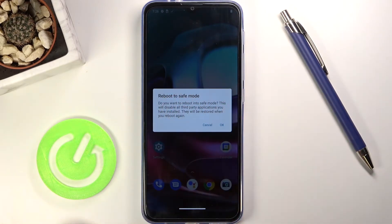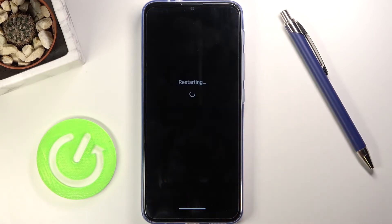Just to read what it says: 'Do you want to reboot into safe mode? This will disable all third-party applications you have installed. It will be restored when you reboot again.' So let's tap on OK, and while it's rebooting I'll quickly tell you what it does.